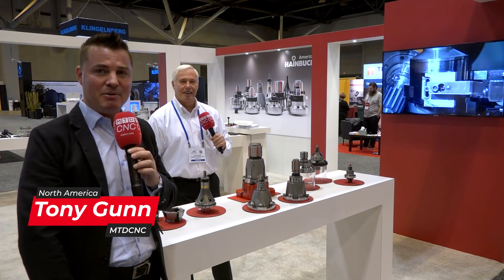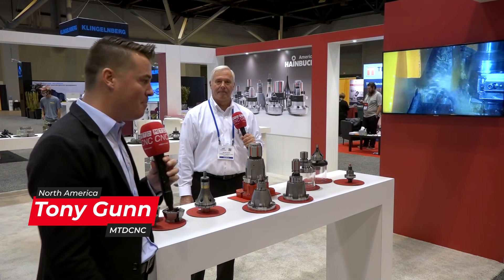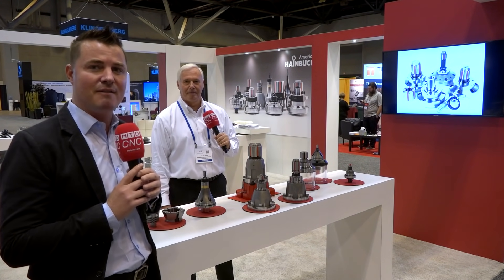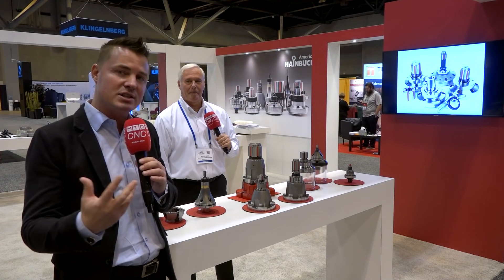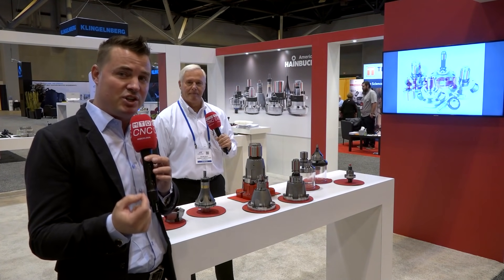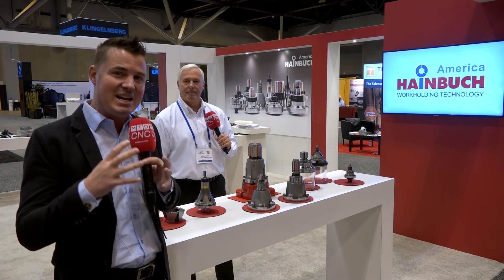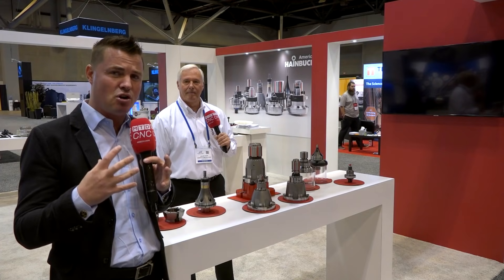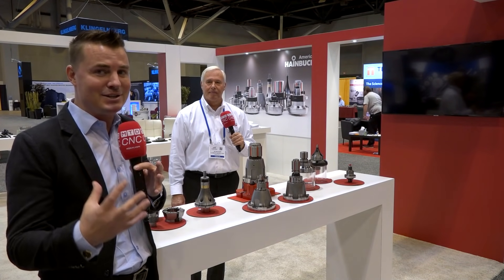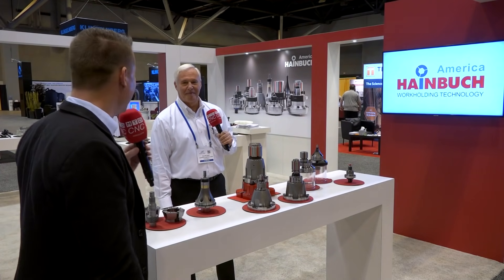Heimbruck America — incredible company. We're going to learn a little bit more today with MTD CNC North America about the gear side of things. I'm with my buddy Al — decades of wisdom that we're going to apply to this conversation. I'm excited to learn, just like you guys, about Heimbruck products and how they apply to the gear industry, where rigidity and flexibility are incredibly important.